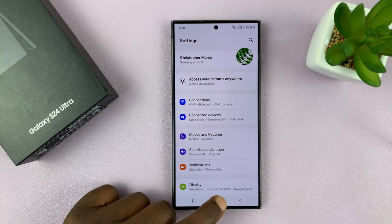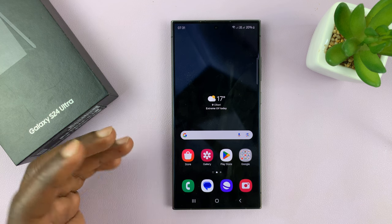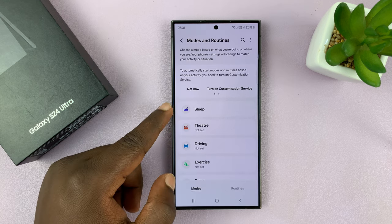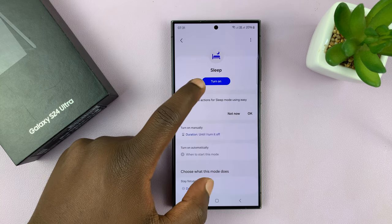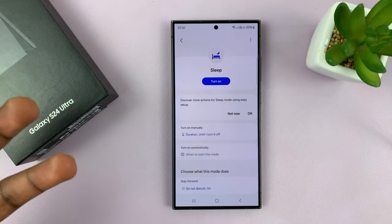The other thing to check is Grayscale. You might have Grayscale automatically enabled when you have Sleep Mode turned on. Go to Settings, then go to Modes and Routines, and check if Sleep Mode is enabled. Go to Sleep — if it says 'Turn On,' it means it's off; if it says 'Turn Off,' it means it was on, and you might want to turn that off.